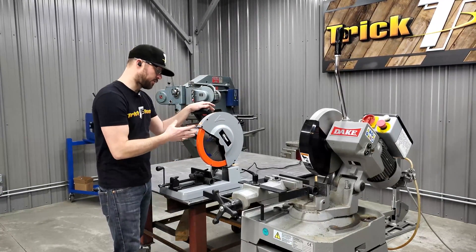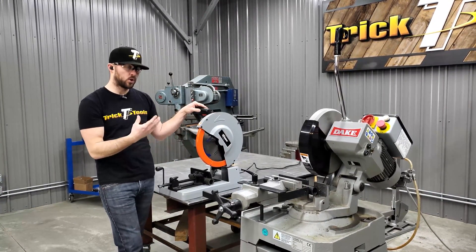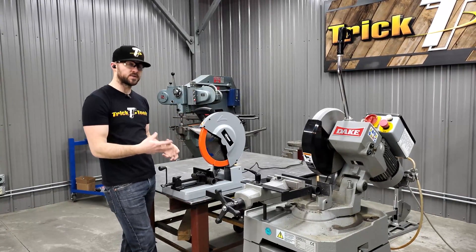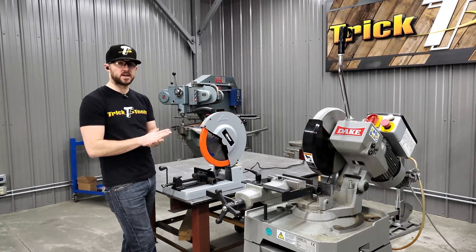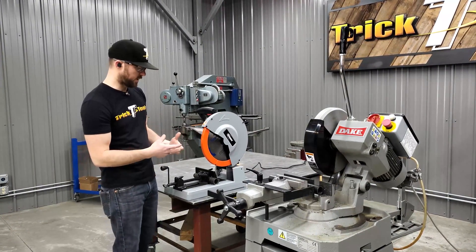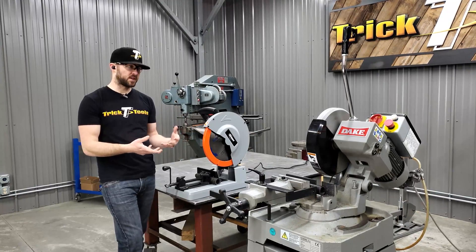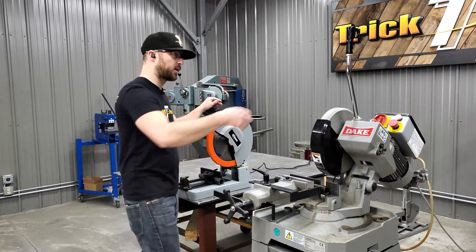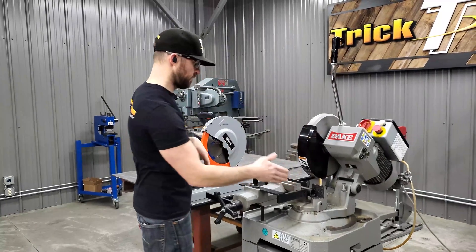Both of these would be considered a cold cut, so when you're done cutting material on both these saws, you can pick the material up right away and it's not going to be hot — not like an abrasive style chop saw. Both of these have the same similar action where you're going to pull down the blade into the material.